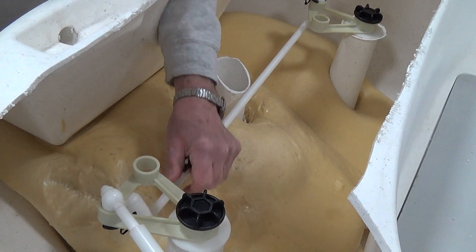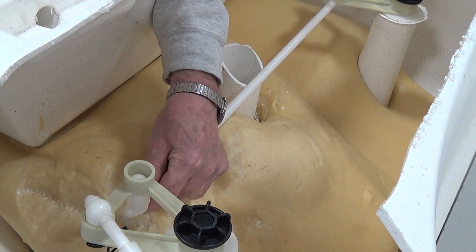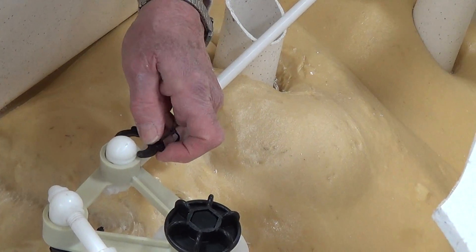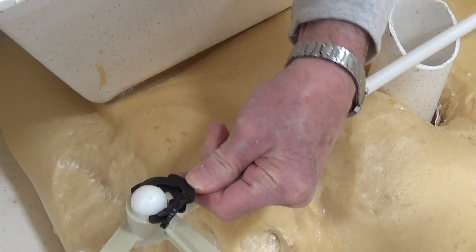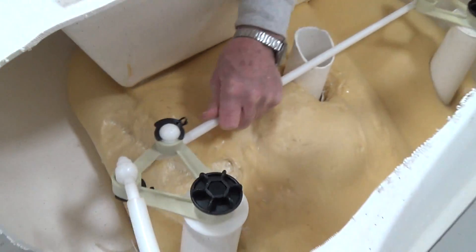That's an adjustment if it's ever needed. It just merely goes up through there. You take these two clips and slide them on here and then just push them on. And that's the way that is done.